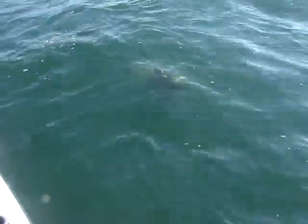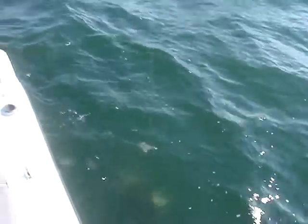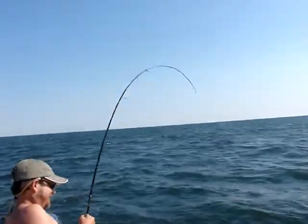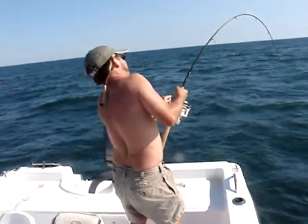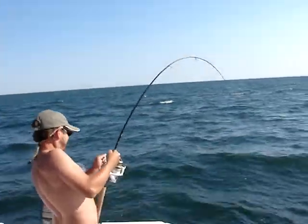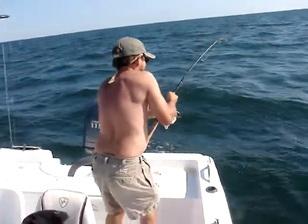He's determined to get his rig back. We're here live. There she goes, look at him. Look at the rod. Little guy. The rod bent over. Almost in the reel.